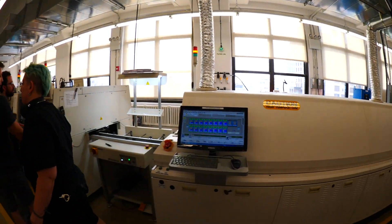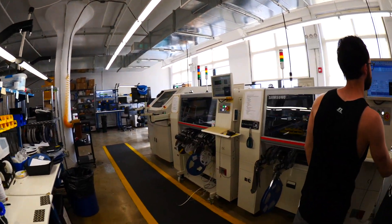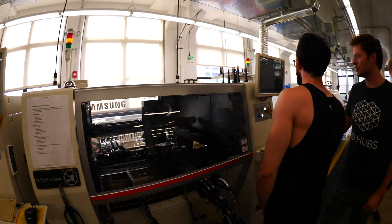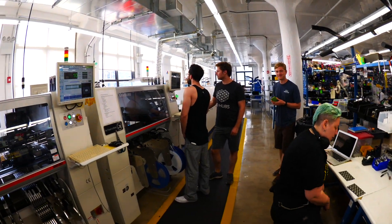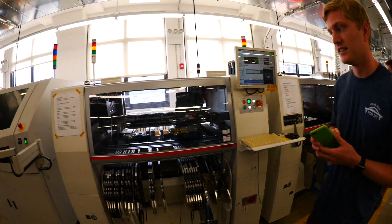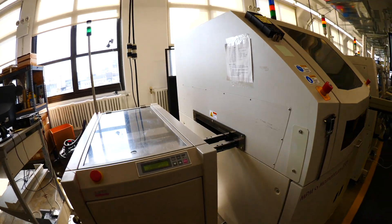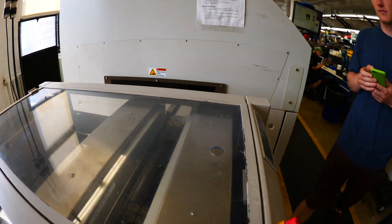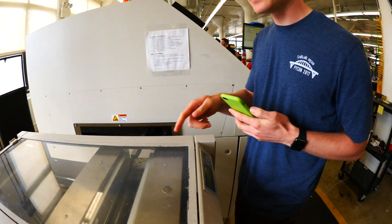So here's the manufacturing line. So very nice, let's see what's going on. I think we're going through the board loader here. Yeah, so here's the board loader. And it says, not too tight.